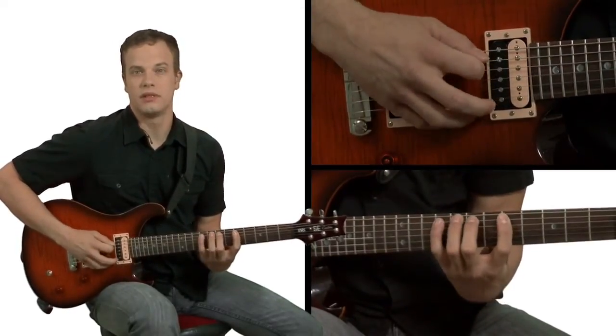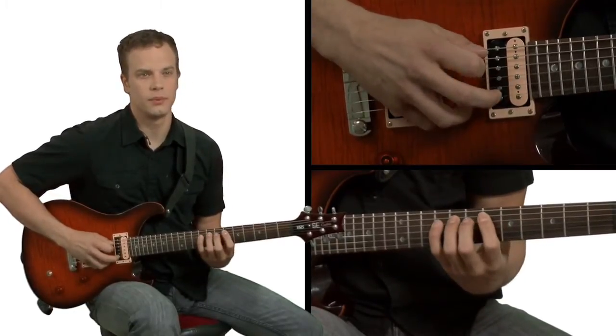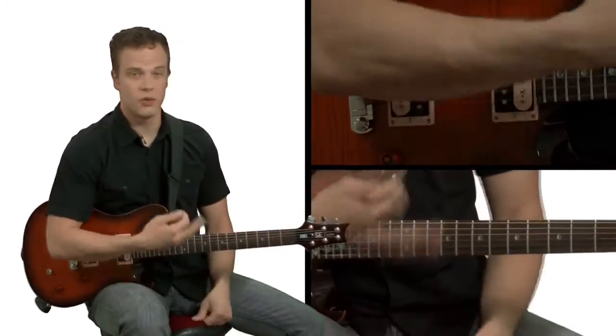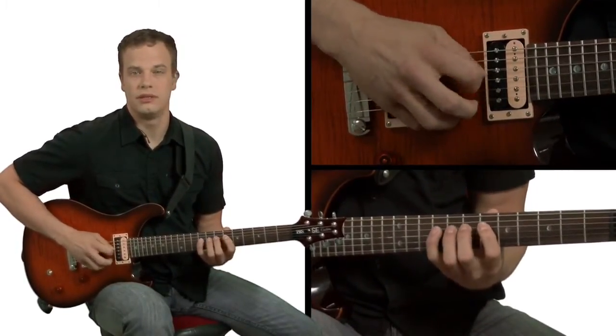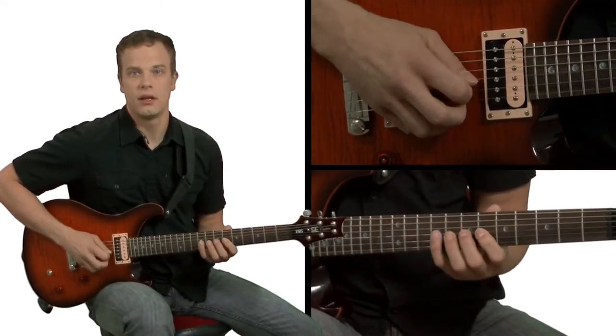So, down, up, down. Up, down, up. And that's what the whole series of the sequence is on this scale. You're just going to do that throughout the whole scale. So, start on the D string. Do the exact same thing. Down, up, down. Next string over, up, down, up.